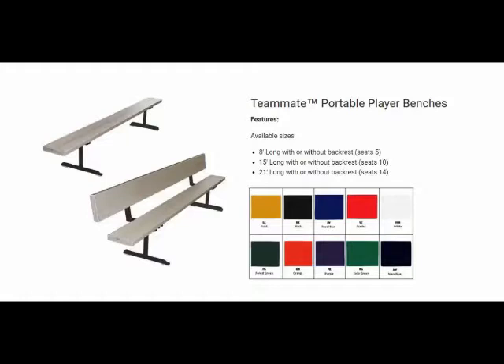Support legs and backrest brackets are made of steel construction and painted with black powder coat finish. Leg struts are spaced on six-foot centers. All portable player benches include rubber floor protectors to prevent damage to floors.